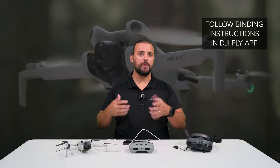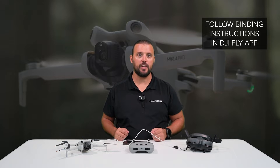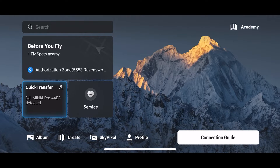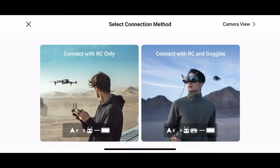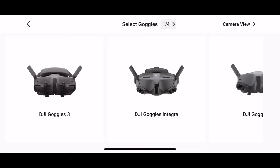Now we will follow the binding instructions on the DJI Fly app. In the main screen on the DJI Fly app, tap connection guide. We're going to select our drone, which is the DJI Mini 4 Pro. Next, we're going to select connect with RC and goggles. We're going to select the goggles we would like to use, which is the DJI Goggles 3.